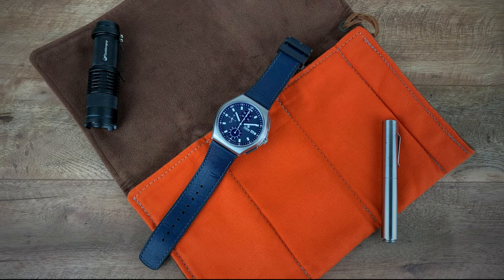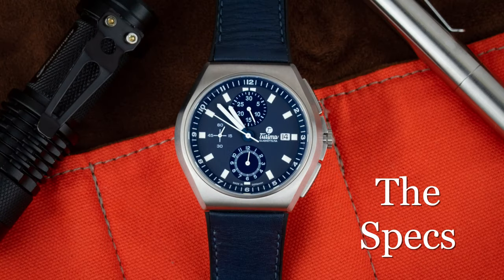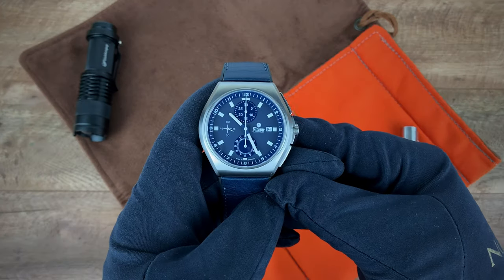Hey guys, this is Ricardo back again on the Watch With Us channel for another review. This week we have the Tutima M2 Coastline Chronograph, model number 6430-06. We've had a Tutima on the channel a few weeks to almost months ago — that was a pilot chronograph. This time around we have a chronograph more geared toward Navy men, as this watch has no issues getting wet. With that said, let's jump into the specs.